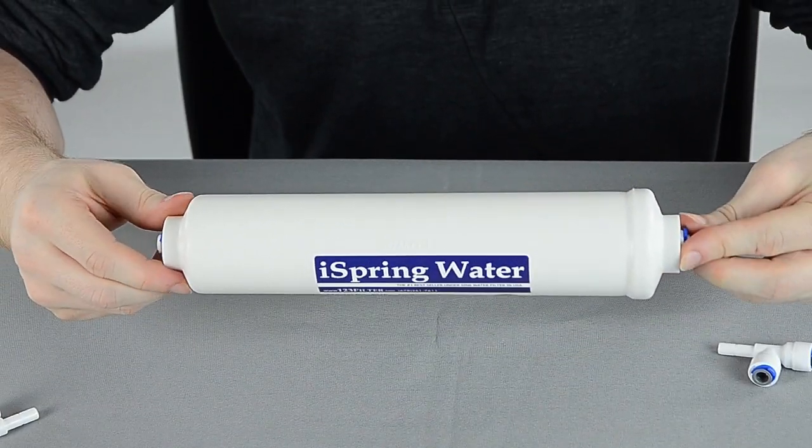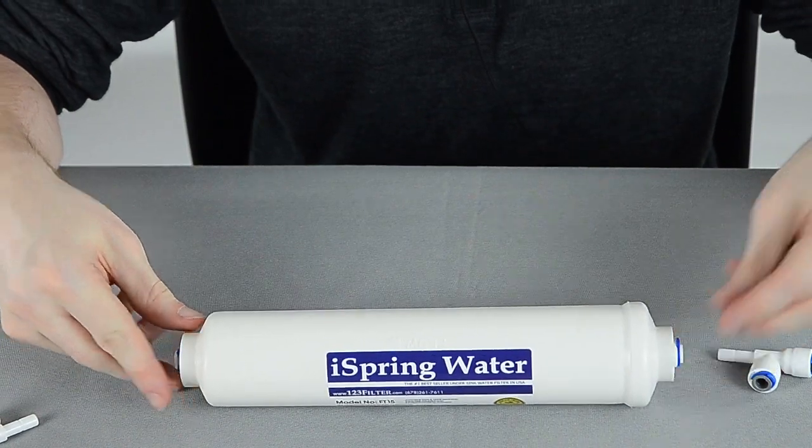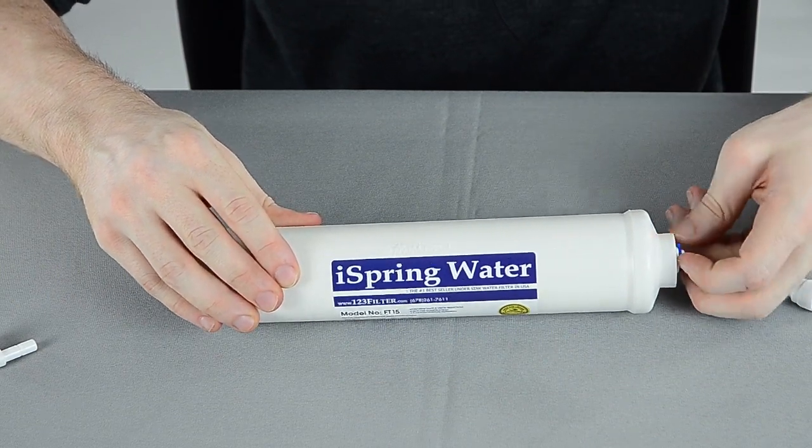Today's video we're going to show you how to install the updated FT15 post carbon filter with Quick Connect fittings. There's not much difference — we've just removed the threaded fittings on the end to accept the Quick Connect fittings.